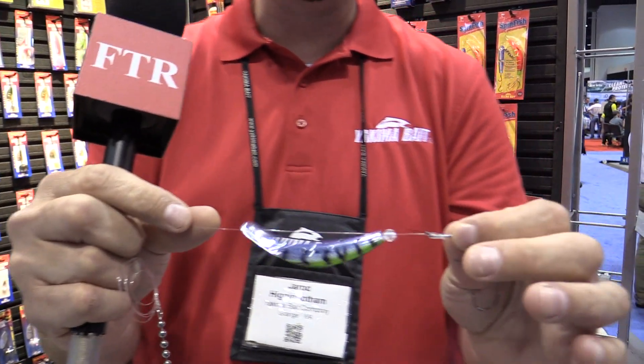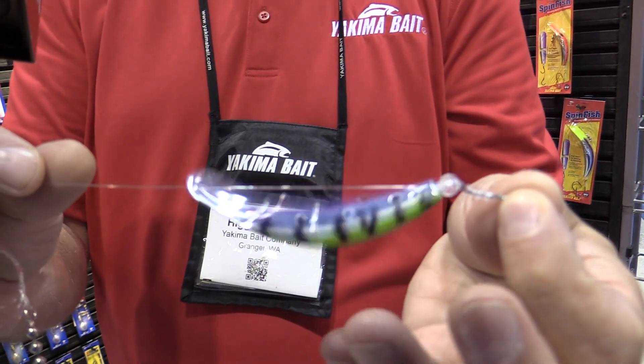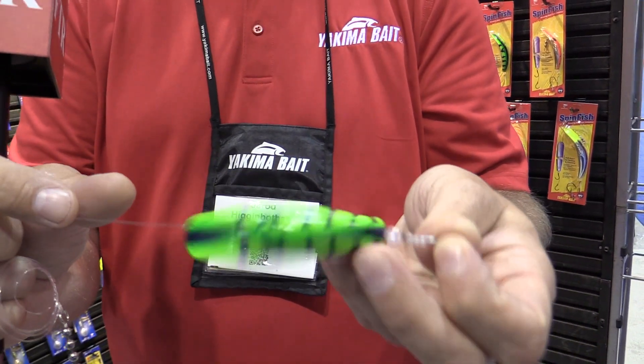We've introduced this bait in a couple new markets here lately and it has absolutely been outstanding. We're going to see this bait grow and grow, and we're excited to get those out to the public here soon.